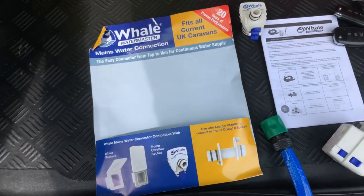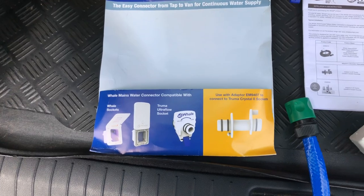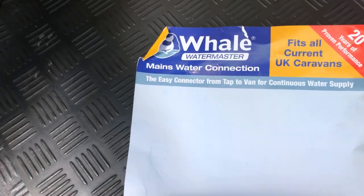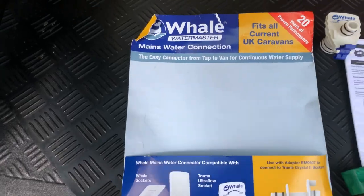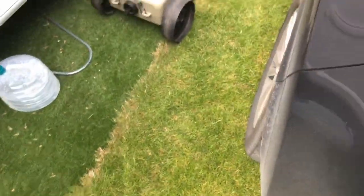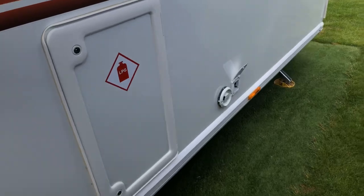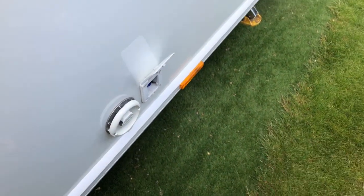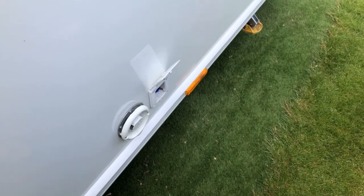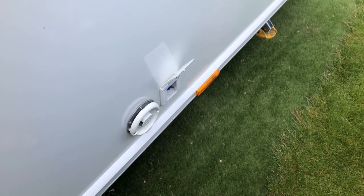I want to share with you the Whale Watermaster, the mains water connection hose. Like most vans and most sites, when you connect up your water into the side of the van, you have your hose coming out, going into an aqua roll — Bob's your uncle. That's the standard you get on most sites.